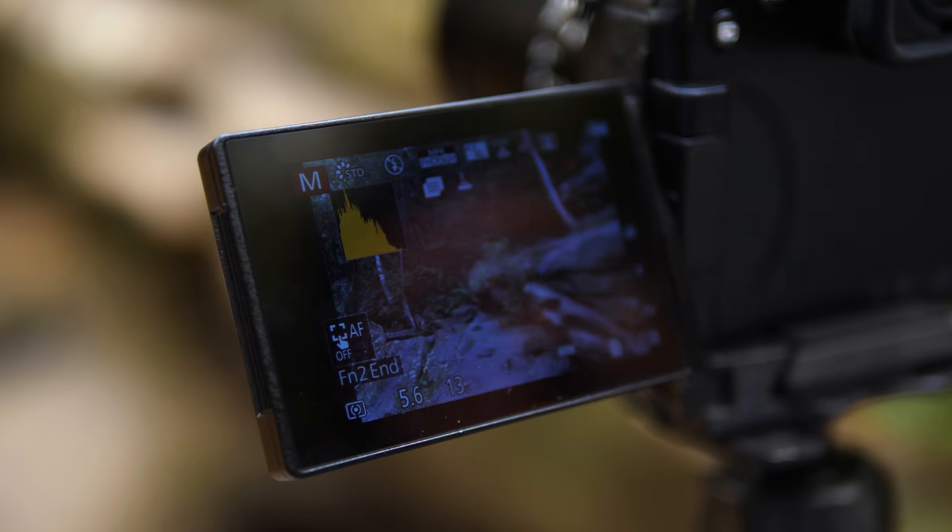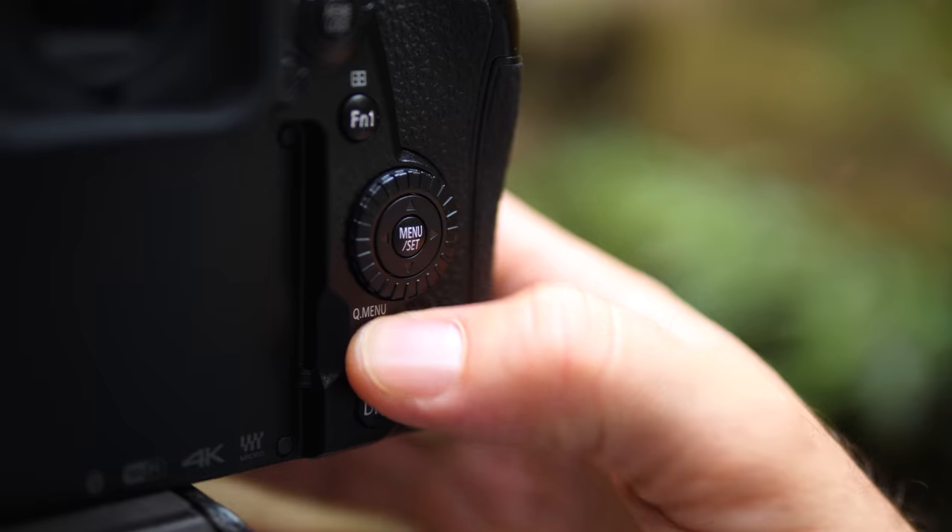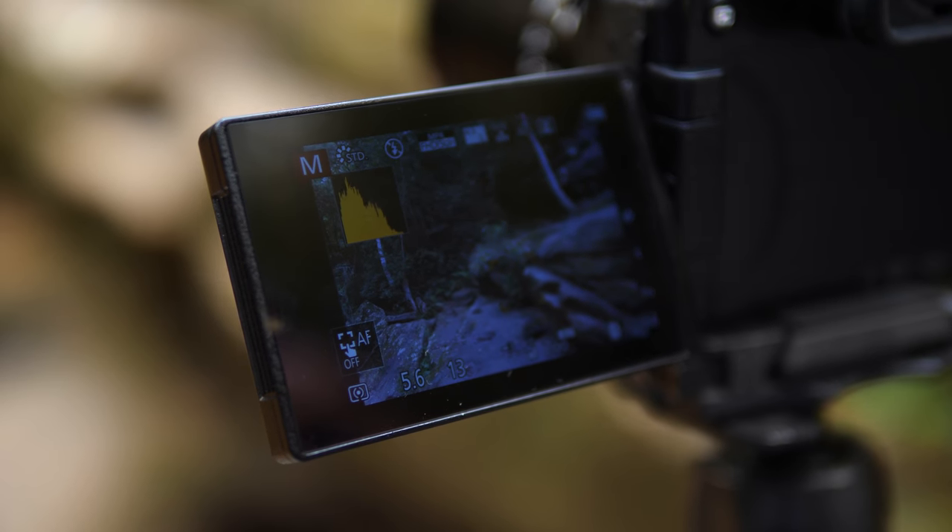Obviously you don't want to stay in high resolution mode all the time. So to switch it off, the default function button to exit is FN2, and it'll take you back to your regular camera mode.